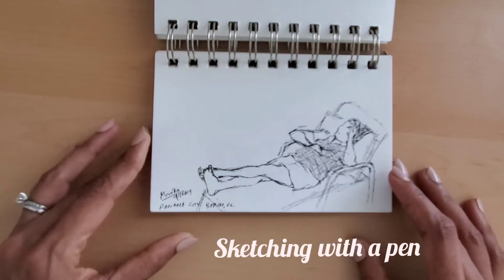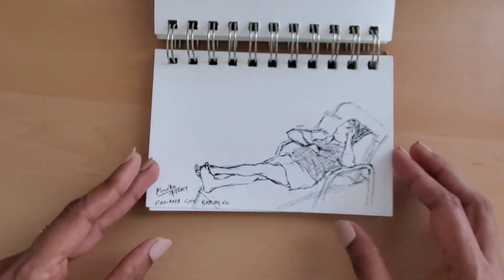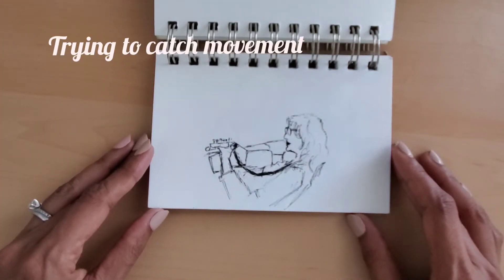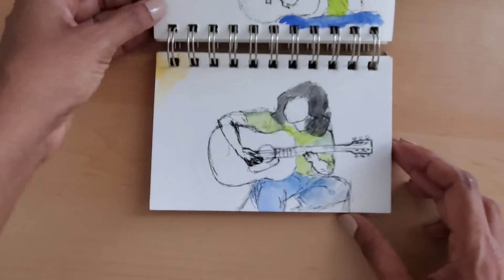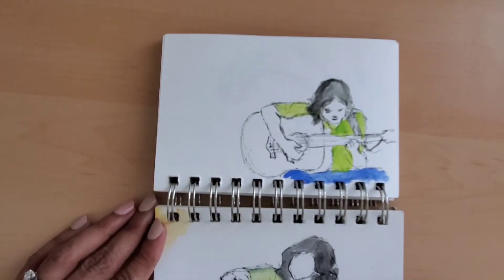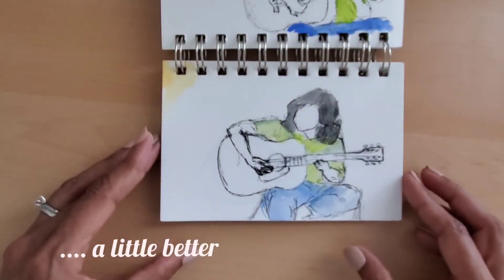I love this pen because it is water resistant, so I can go over the sketch with watercolor and it won't ruin my drawing. I like using thin pens — 005 microns or 02 micron — especially when using a small sketchbook. A thicker pen can make the page look crowded.